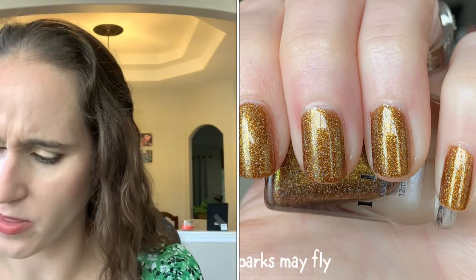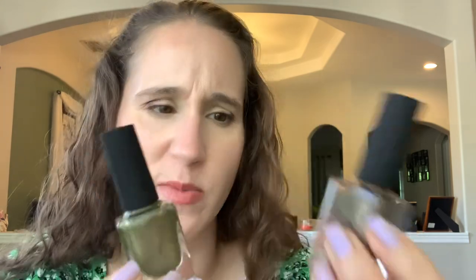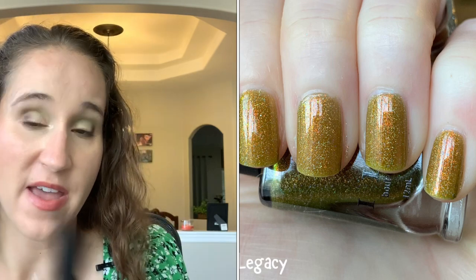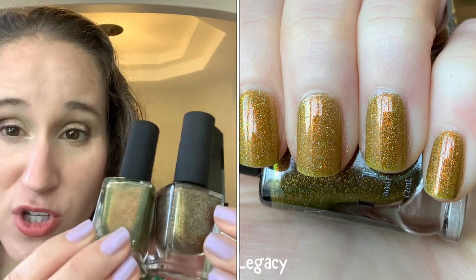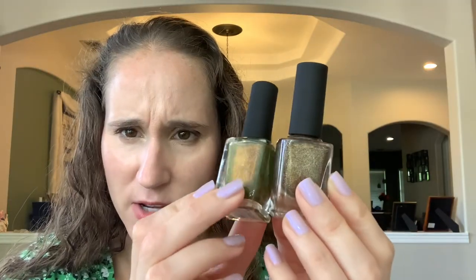I can't remember if we wore Sparks May Fly or Legacy with Sheila, but I'm pretty sure it was Sparks May Fly because it's got like a beautiful almost root beer quality to it. Legacy has more of a mustard yellow base with gorgeous hollow shimmers. They're coming across similar on camera but they're definitely different. I Own P is so good and so underrated.